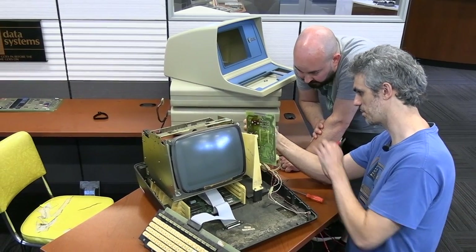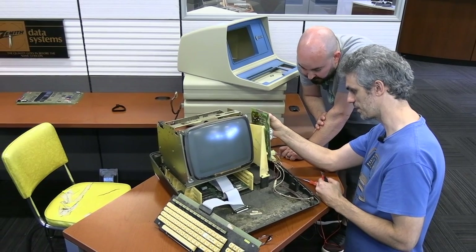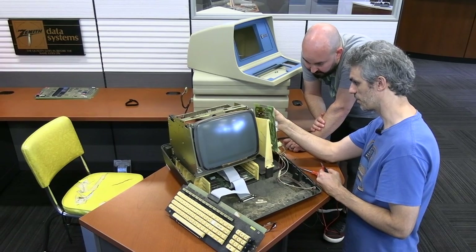Obviously without power to the analog board there's no high voltage, so no display is possible. But the primary terminal board appears fine. The assessment is a borked power supply — they didn't have the correct capacitors to replace the main filter caps, so that'll be addressed next time.